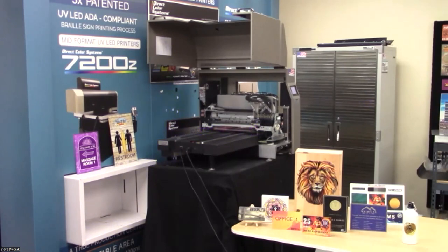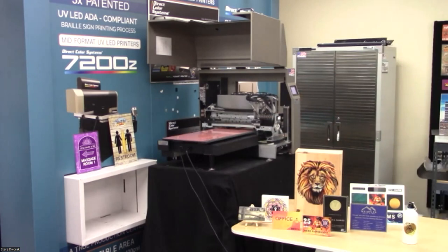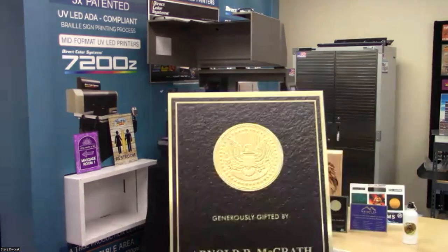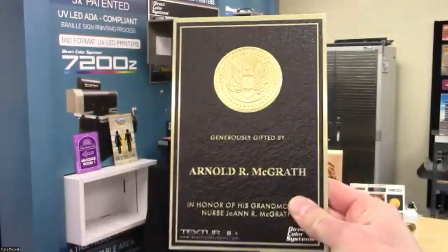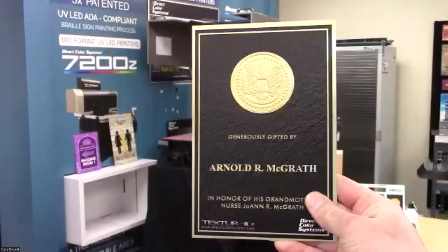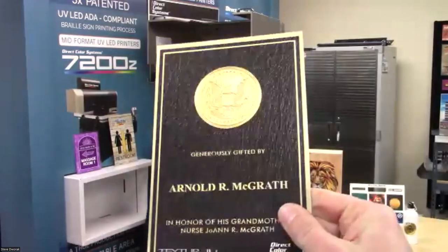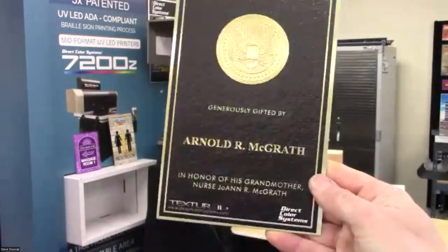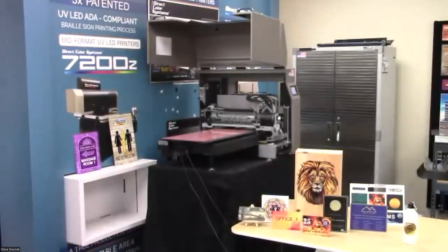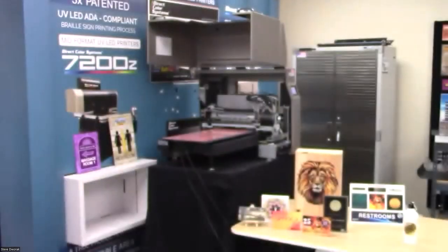The big difference between rigid and flexible ink is that rigid ink allows you to do clear Braille dots on ADA signs; flexible ink cannot do clear Braille dots on those signs. That sign shown — clear ink printed onto InkMark aluminum with a brass-gold color — is pre-coated with a primer, so you just peel off the film and print. It looks embossed, but that's just the clear ink.